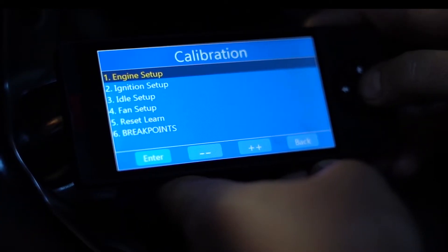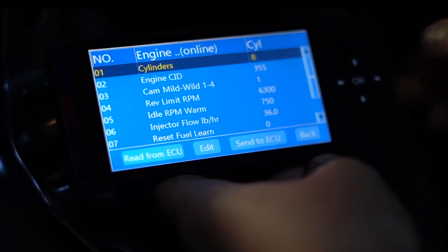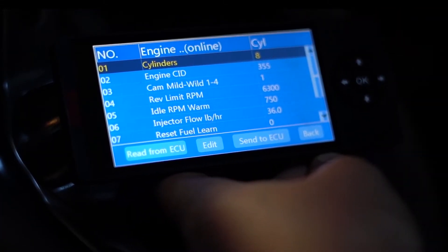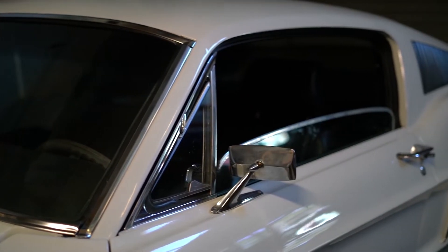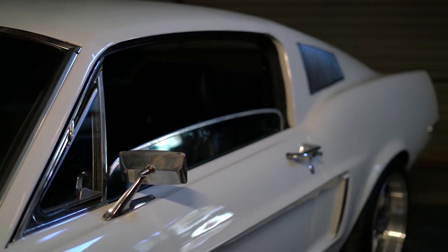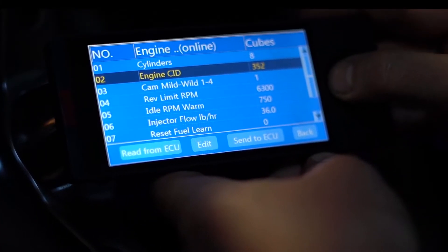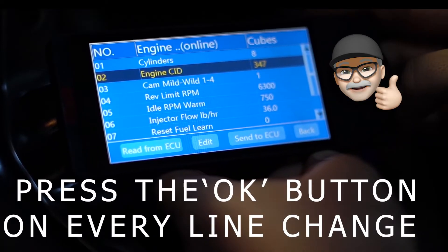Open it up and go to selection number one, Engine Setup. To open these menus, we're just hitting the OK button on the handheld and scrolling around using the directional pad. Since this is a 1968 Mustang with a 347 stroker motor in it, we're going to change our cubic inch displacement down to 347 and hit OK to send it to the ECU.